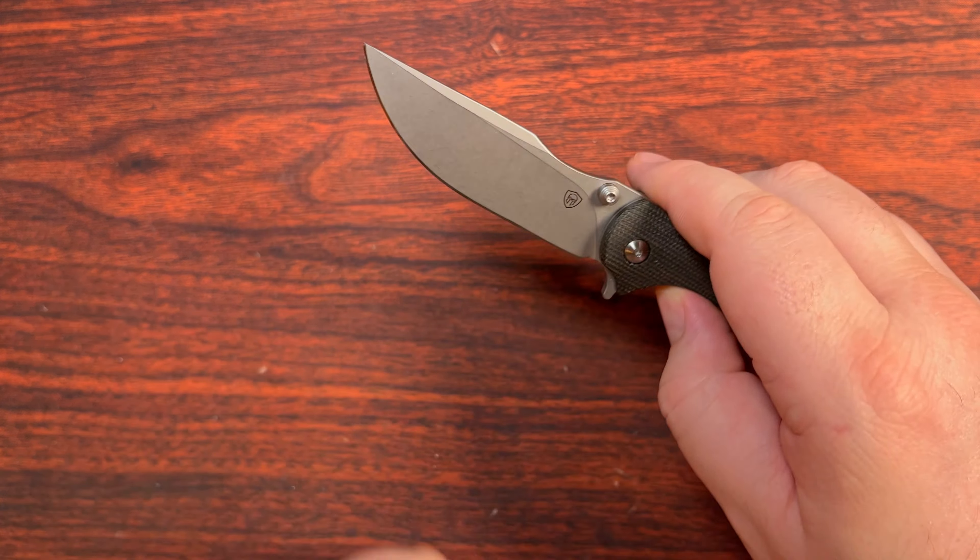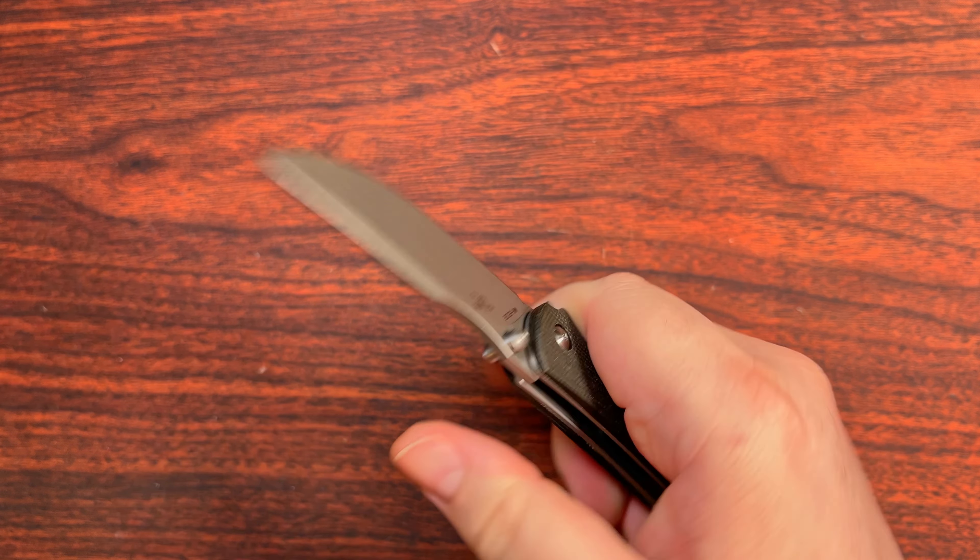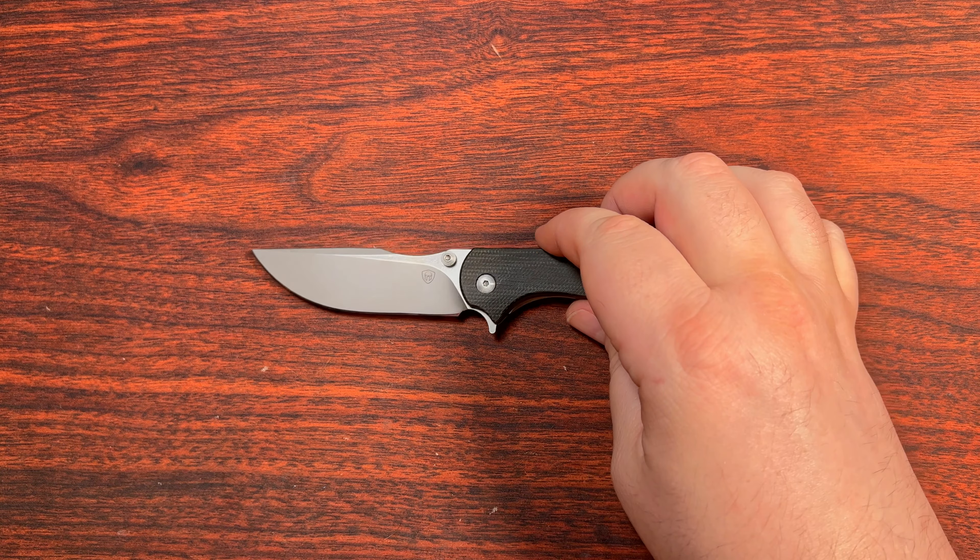This one has a bit of contour going on to the micarta rather than just flat scales, though it still has a G10 backspacer — they didn't continue with micarta there. We have a folded steel pocket clip that is nowhere near deep carry. The pocket clip in particular really bothers me — not exactly my favorite. The plunge grind is okay, a little gradual. I've hit that on both sides to create that smile shape, but the sandblast finish shows that more than a satin or stonewash would. There's some lock bar access so it's not all that difficult to close.